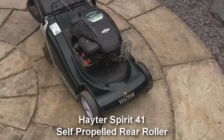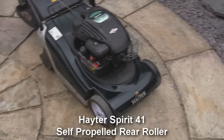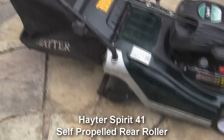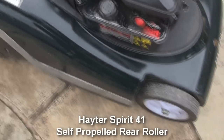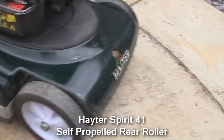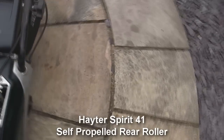Hi, welcome to this listing. What I have for sale here is a Hayter Briggs & Stratton Spirit 41 petrol lawnmower. It's self-propelled, as you can see here by the handle, and it also has a rear roller for striping your grass. The idea of the video is just to show you around the item so you can see the condition of it. Obviously it's a few years old and it's got a few marks on it, but it starts and runs nicely and still does a good job.